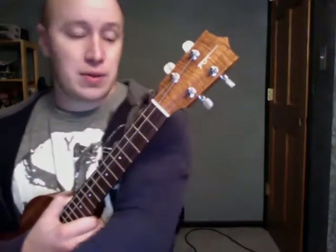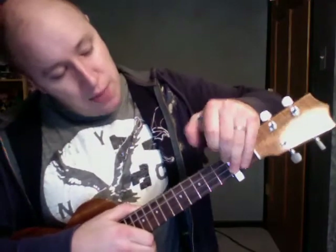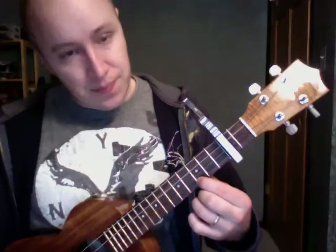Also, important: if you want to play along with the original recording, you just have to make sure that you're capo-ed on the second fret. I'm teaching without the capo just because a lot of ukulele players don't have capos.